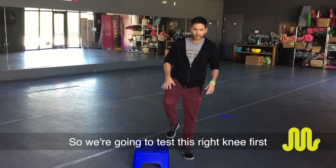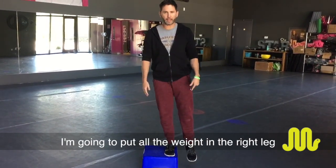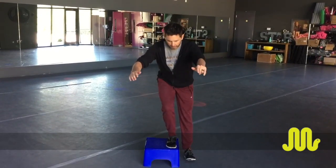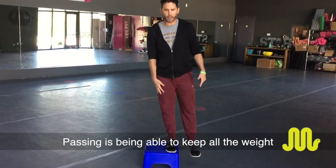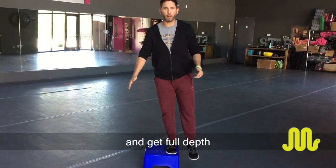We're going to test this right knee first. I'm going to put all the weight in the right leg and tap my left heel to the floor. Passing is being able to keep all the weight on this right side, keep that knee stable, and get full depth.